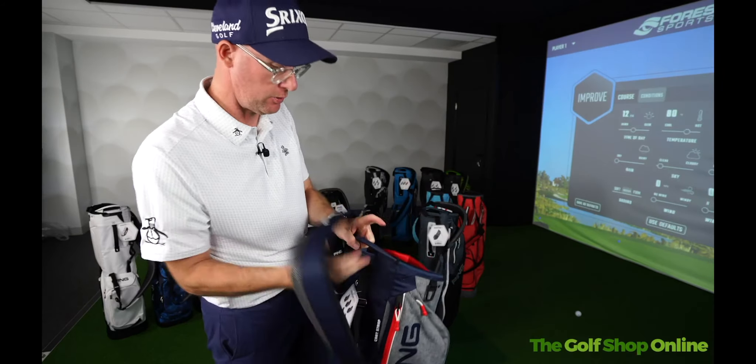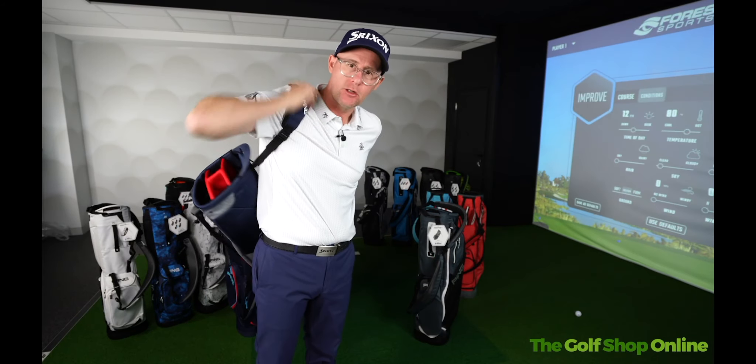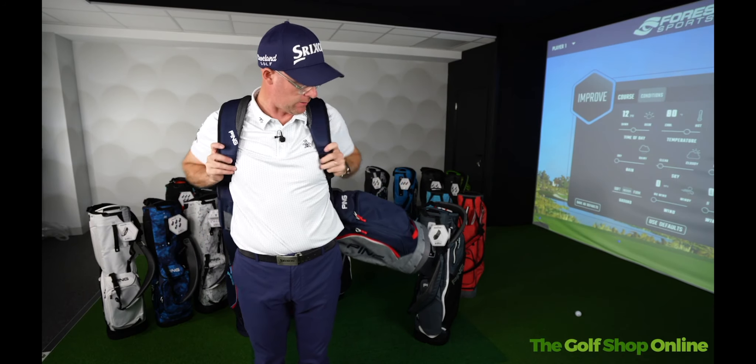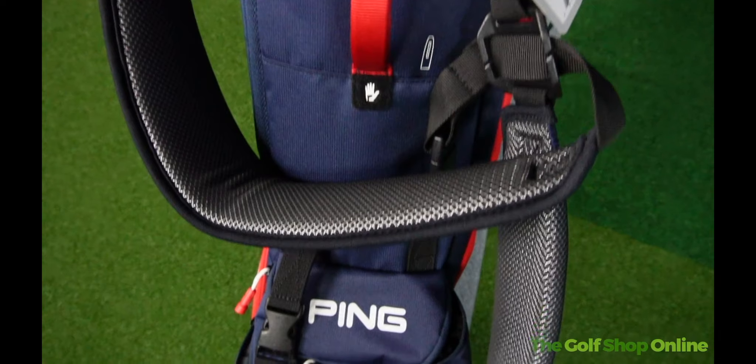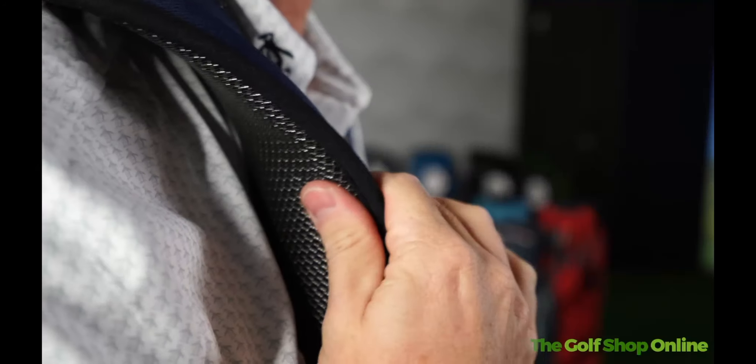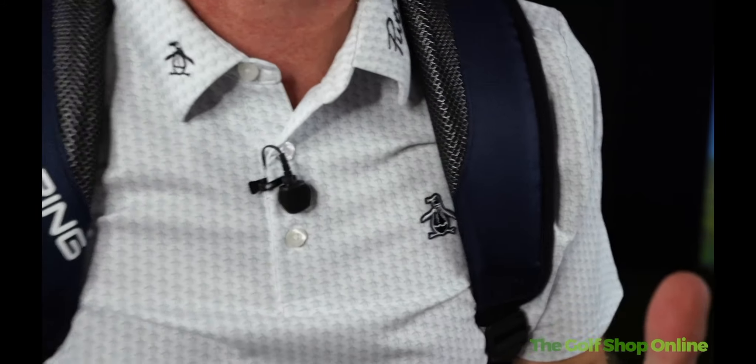There's a handle here at the bottom as well which I use when carrying. So if I'm double shouldering this, once it's on I still hold that handle for a bit of extra support. Now the shoulder pads are fantastic on this bag.